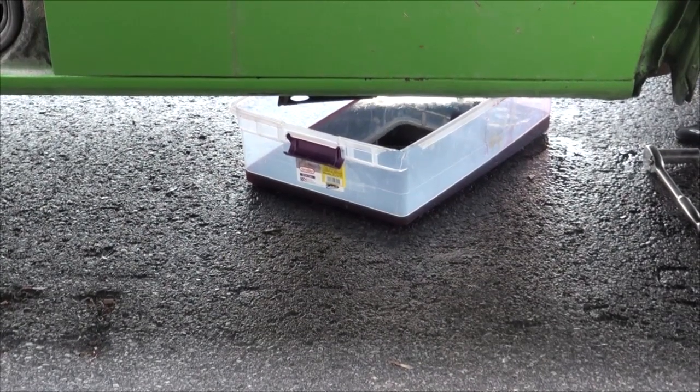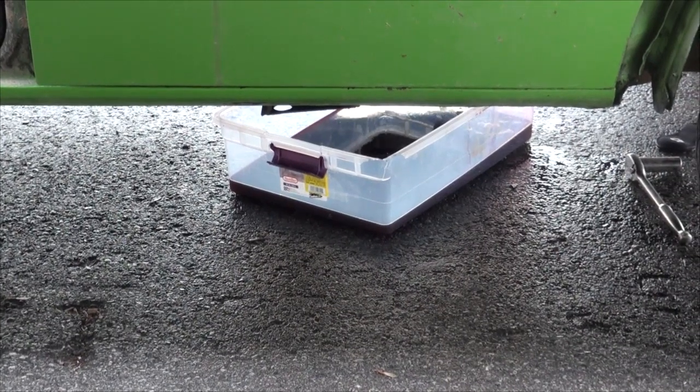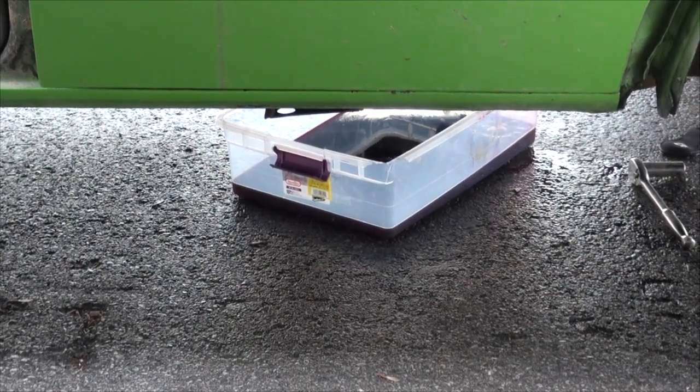The first thing I'm going to do is drain that transmission again. And that, my friends, is precisely why I prefer a pan with a drain plug in it, because you just never know.